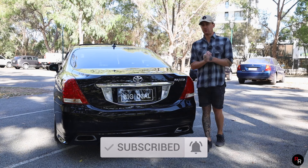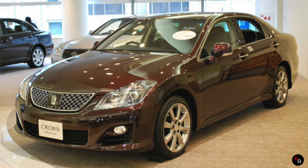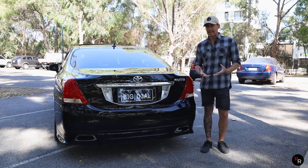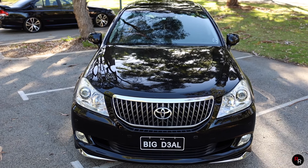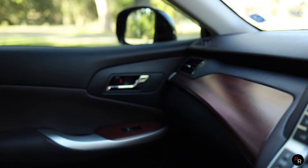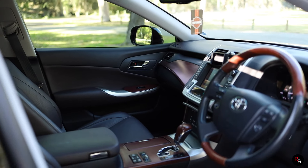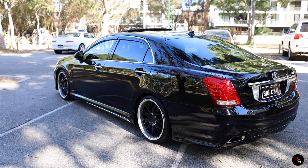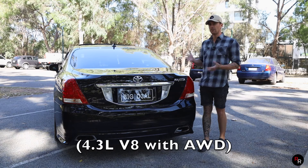Within the Toyota Crown there are some different variants. We have a Royal Saloon, which is the base model. Then you can move up to an Athlete, which is the sportier one - a sportier body kit, V6, and stiffer suspension. Then you can go up to the Mac Daddy, which is the Majesta - the ultimate luxury one. This has the 4.6 liter V8, which is actually the standard engine even for the base model. The Majesta gets all the luxury, trimmed to the highest spec. You can also get a hybrid. These are rear-wheel drive from factory, though you can option all-wheel drive on the Majesta, which does get a slightly smaller 4.3 liter V8.